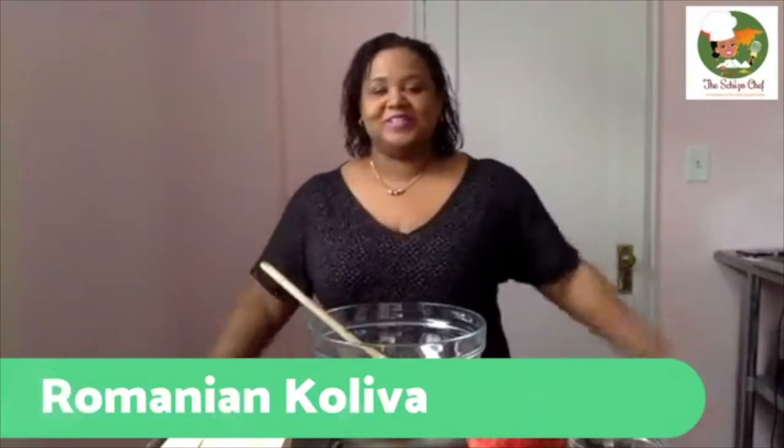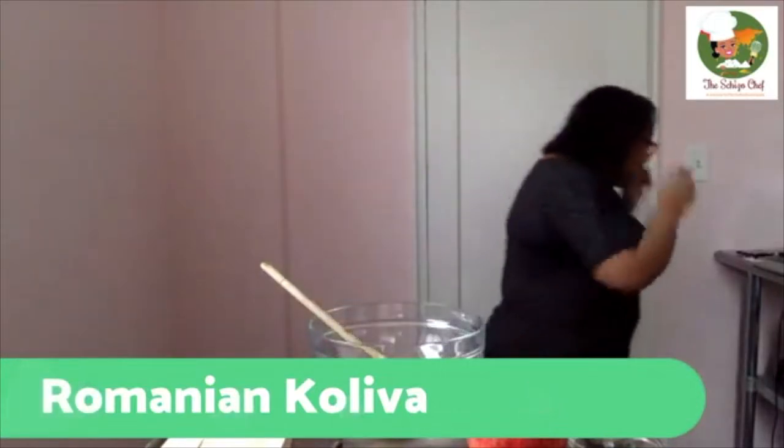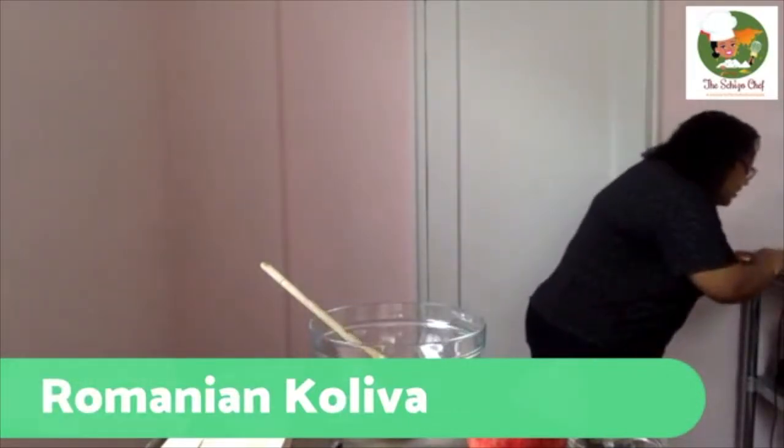Hello, everyone. Welcome to another episode of the Skitcher Chef showing you an international recipe. I want to make sure and say hello to everyone who's here. Hello, Priya — my friend Priya is always there. Everyone else, join in when you can.